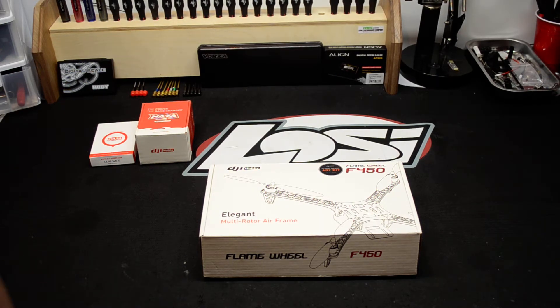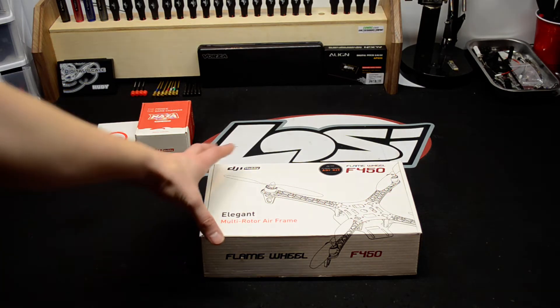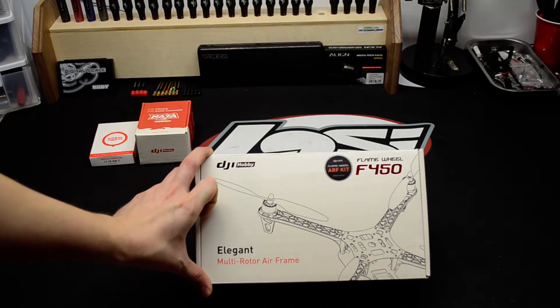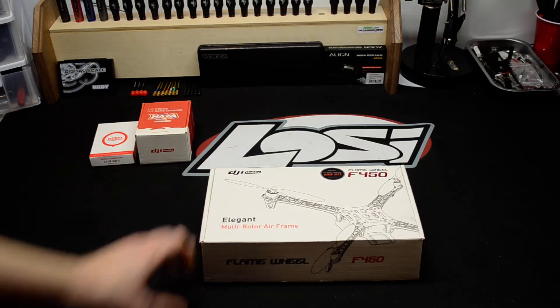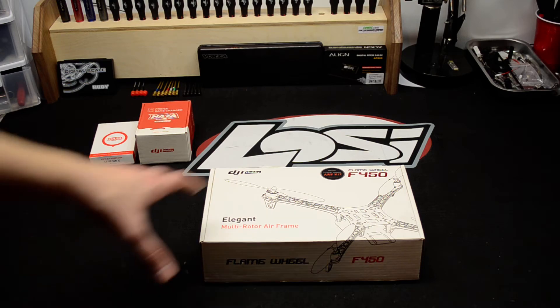Hey YouTube, it's FixItAll329. Today we're going to show you the DJI Hobby F450 Quad Flame Wheel. I just picked it up — this is going to be my first kit for quads. I've been getting more and more interested in quads, so I figured I'd pick this one up. It's a pretty nice size; it comes with 8-inch props and 10-inch props. Let's take a look inside and see what it has.